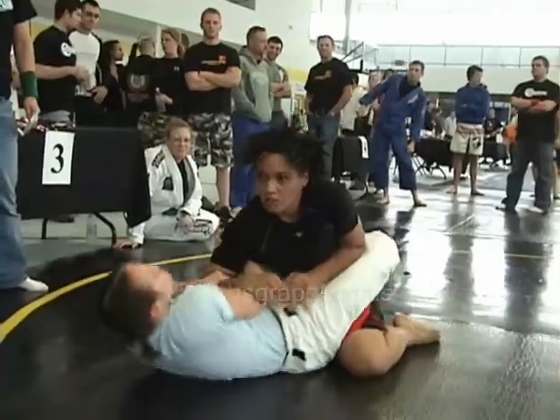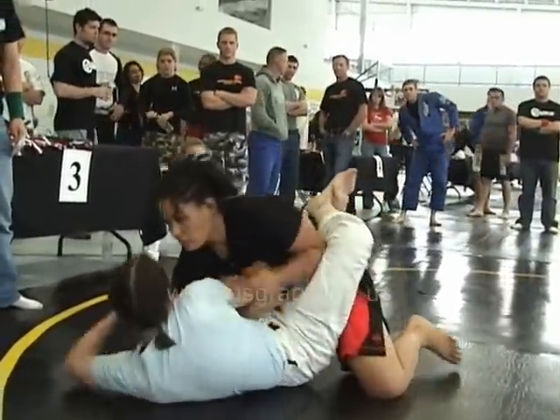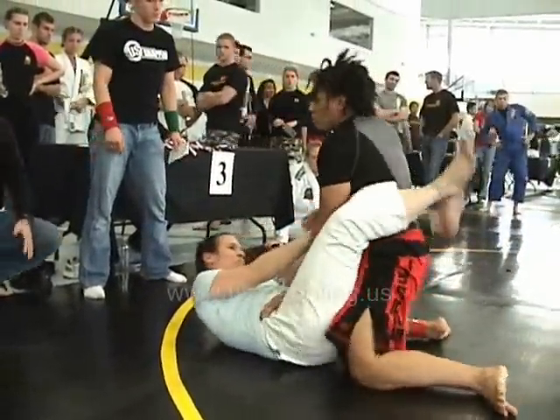30 and up, beginner, 180 to 199.9, and middleweight 160 to 179.9 — that's 30 and up beginner. Cruiserweight and middleweight, please check in at mat 2.